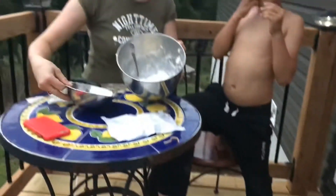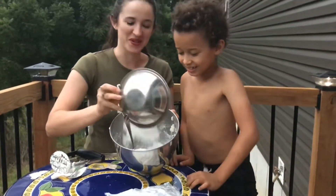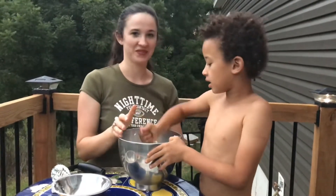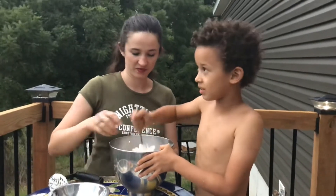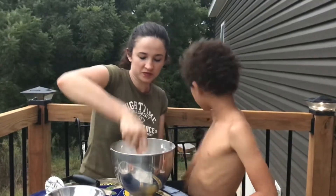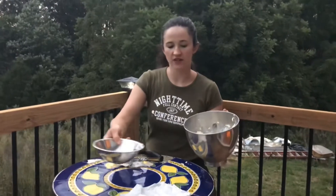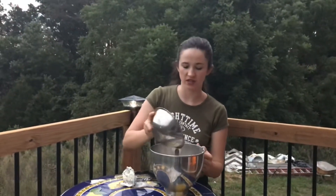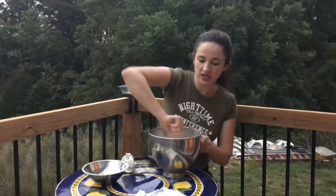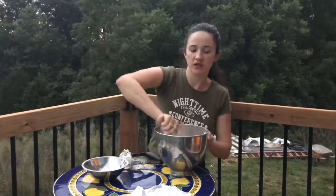So that looks pretty good right here. We'll go ahead and pour the rest in there. So we're going to add another half cup of powdered sugar. You just kind of have to keep mixing and see what thickness you like. The good thing is, powdered sugar is really sweet, but if you have all the other ingredients, it mellows it out.